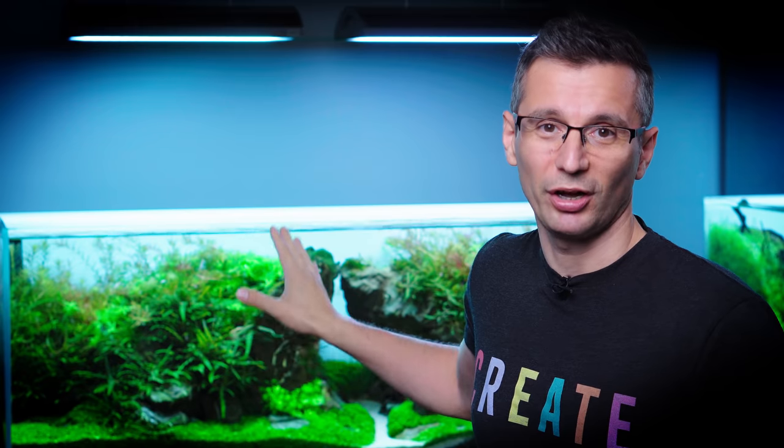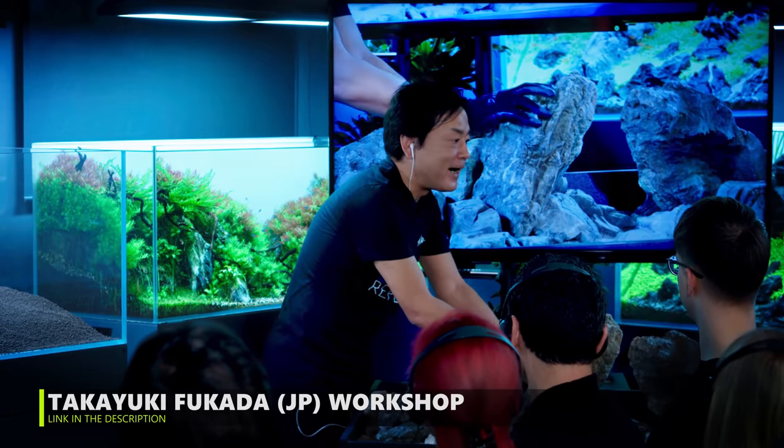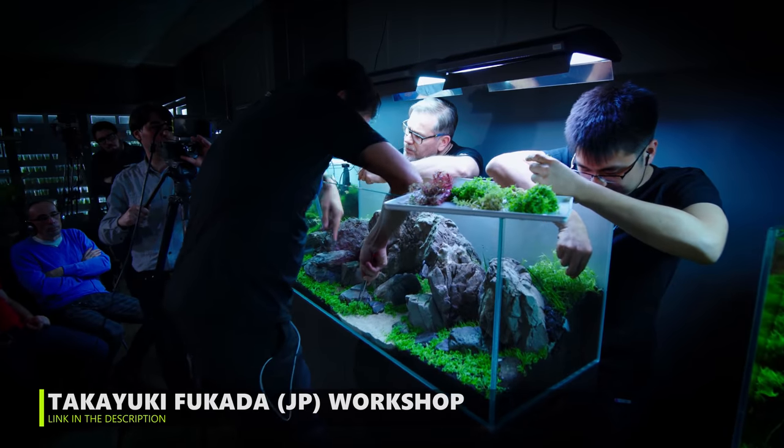I am a little bit intimidated by today's topic, because I have to work on this tank made by Takayuki Fukada, double IAPLC champion. He did this beautiful planted tank in March at the Green Aqua Gallery, and we decided that we need to work on it a little bit. Welcome to the beautiful world of aquascaping!